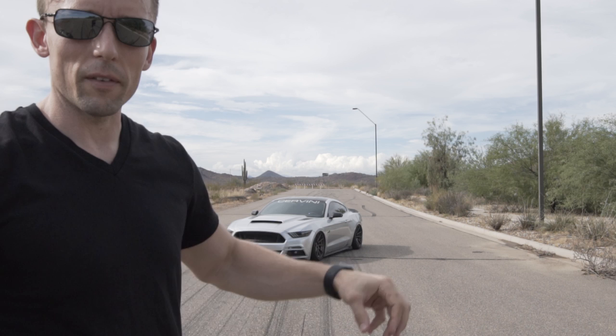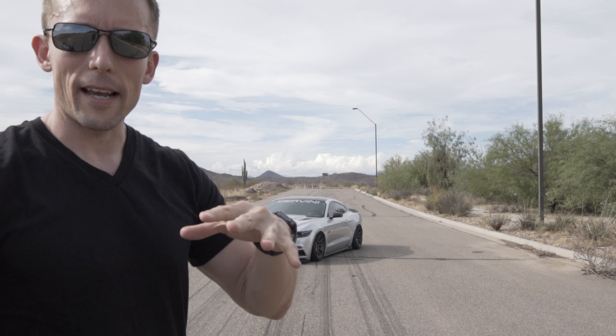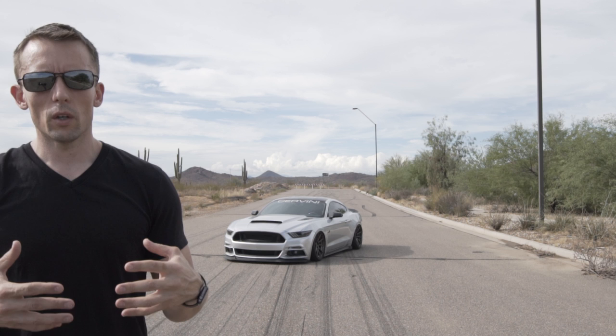What we're going to do is underexpose the sky by probably two stops to bring that down. The problem if you underexpose and you don't have a flash is the car is going to go completely dark — you'll see that in a couple of the test shots as we're getting set up. So the theory is we're going to intentionally underexpose the scene and then introduce light onto the car to illuminate it and bring attention to that subject.